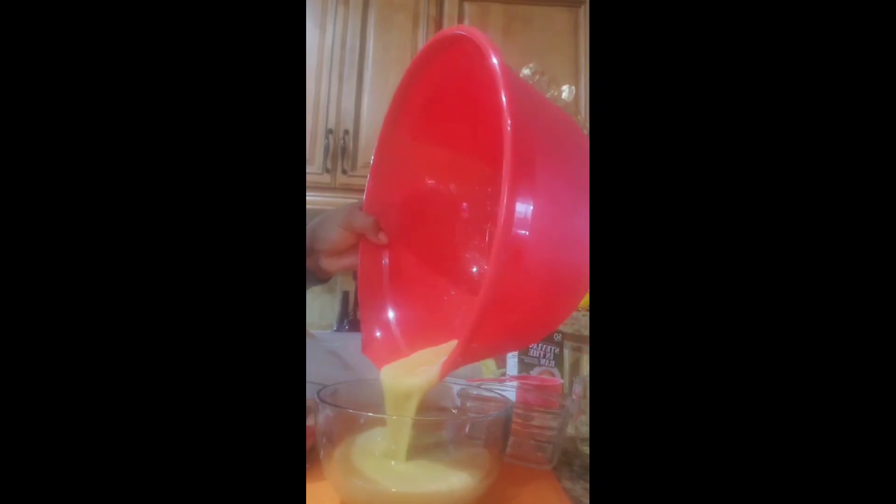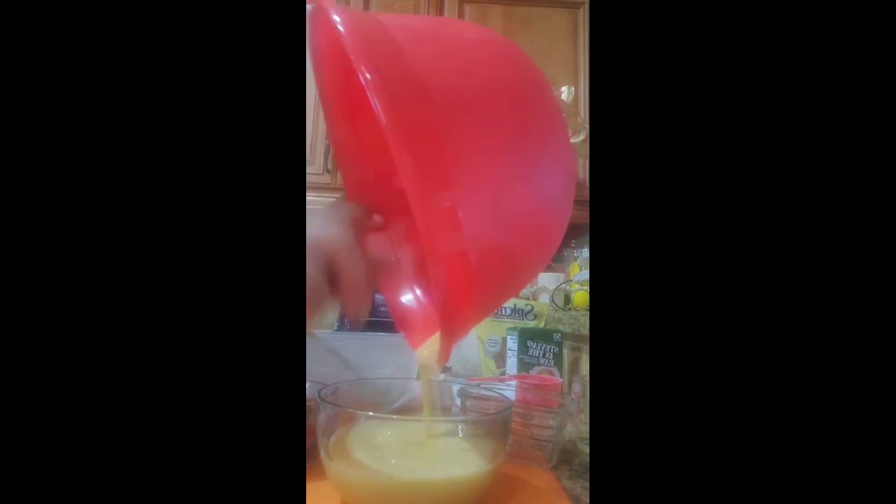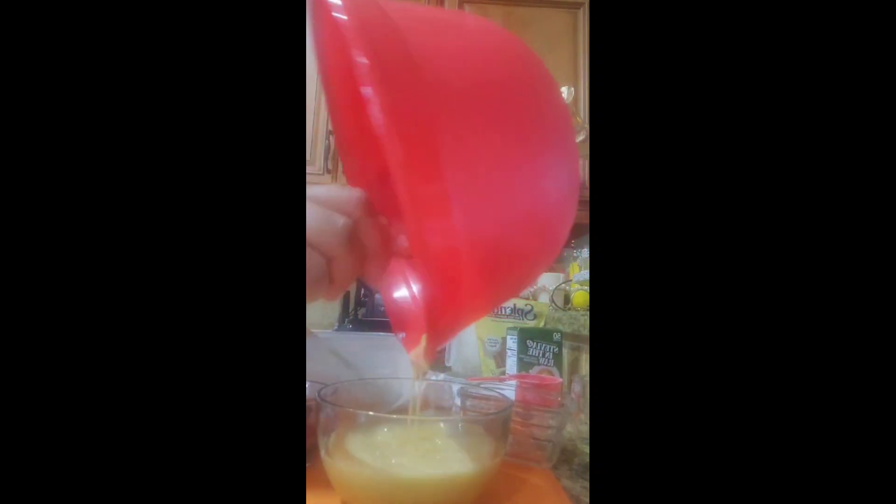This is what it should look like when you're finished mixing. I'm going to pour it out here so you guys can have a better look at what it should look like.